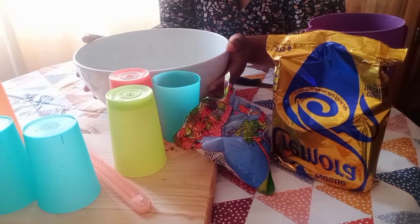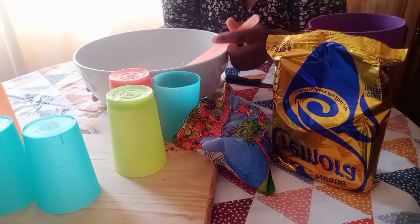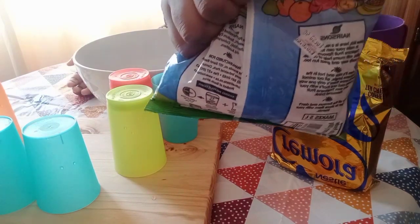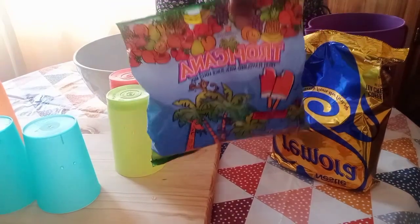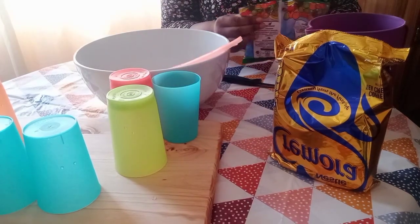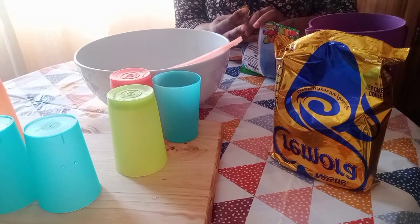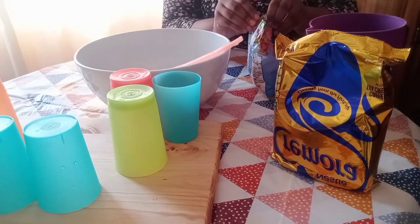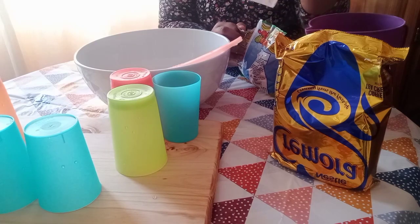As usual, I'm using hot water — the water in here is still hot. I'm pouring in the Tropicana powder. As you can see on the packet, it says it can make up to five liters. There's a bigger sachet that makes up to 10 liters. The measurements are right. With Tropicana we don't add extra sugar — it already has sugar in itself.